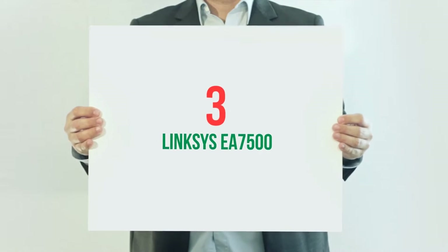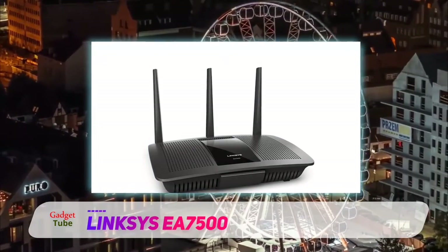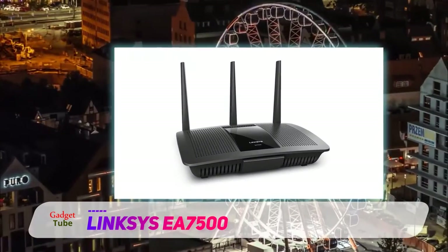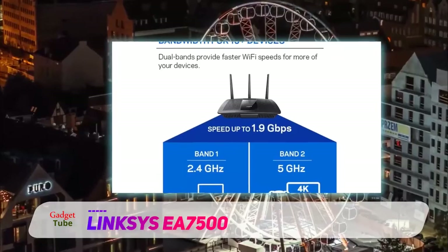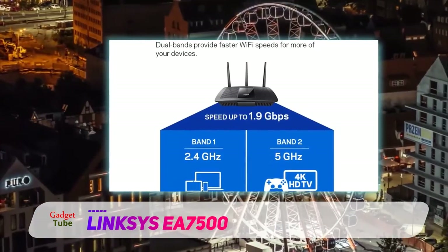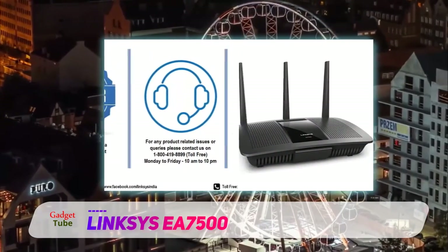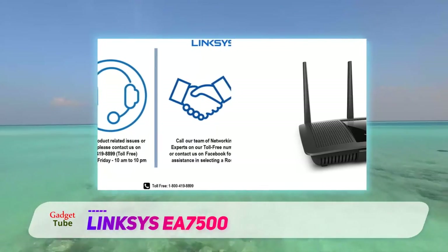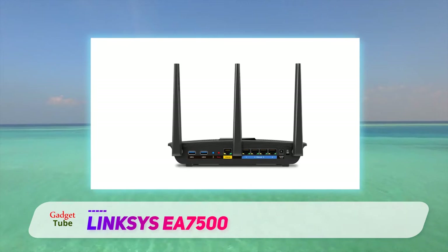Starting at number 3: the Linksys EA7500. Linksys, a long renowned name in wireless products, has always been a worthy recommendation for reliable wireless home and office routers. The routers are robust, secure and efficient, yet easy to configure by common users. We received a smart home router at our labs and wondered if this one too can carry the same title as always. Let's head on for an in-depth review of the Linksys Max Stream AC1900 MU-MIMO Gigabit Router, the EA7500.